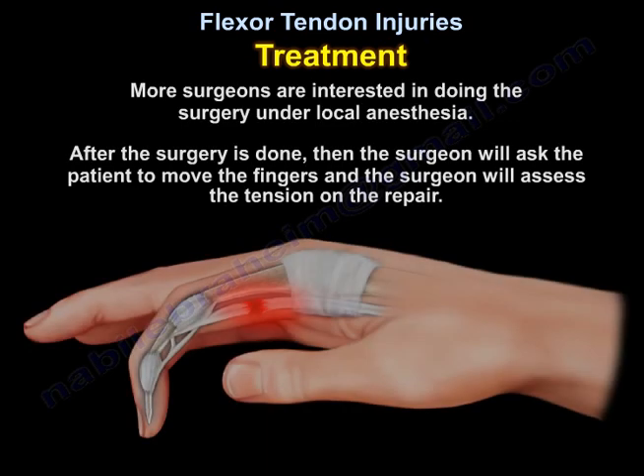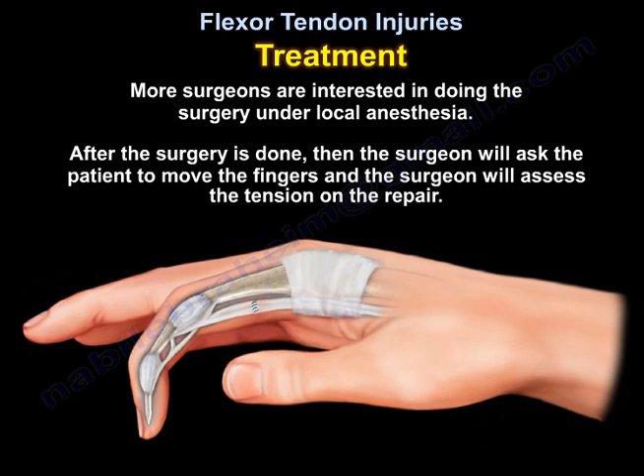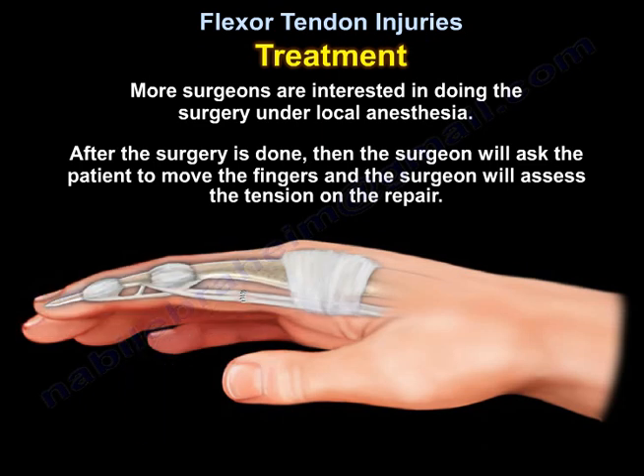More surgeons are interested in doing the surgery under local anesthesia. After the surgery is done, the surgeon will ask the patient to move the fingers, and the surgeon will assess the tension on the repair.